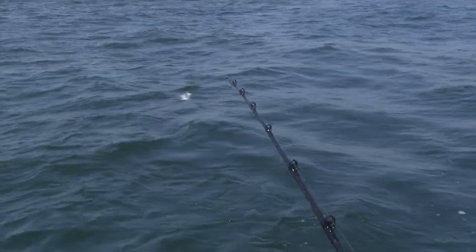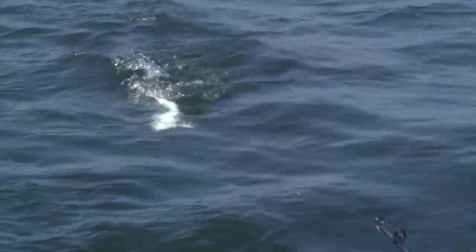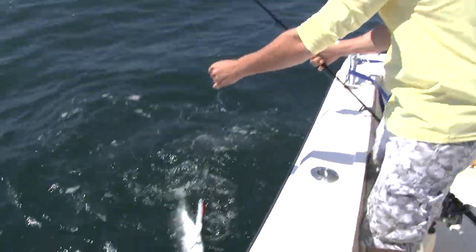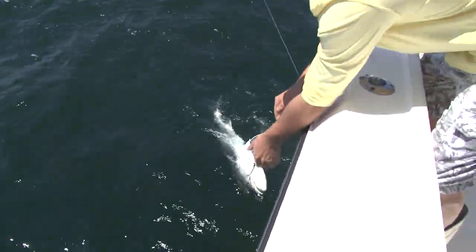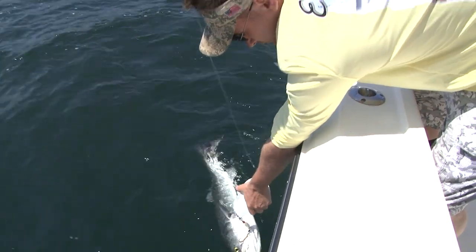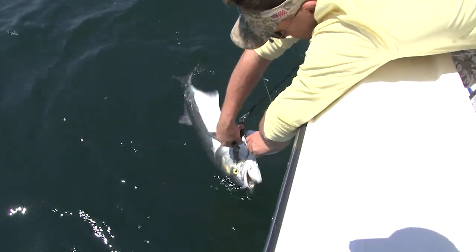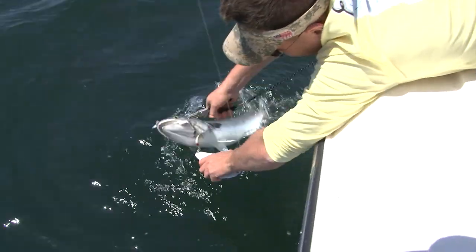Bluefish — that's what happens when you're running too high in the water column. Big bluefish — let him go.